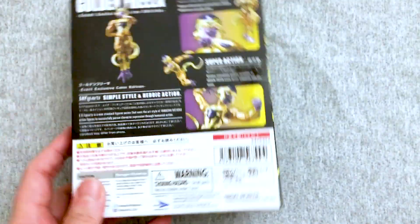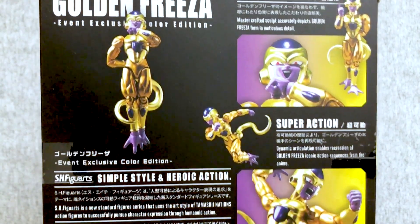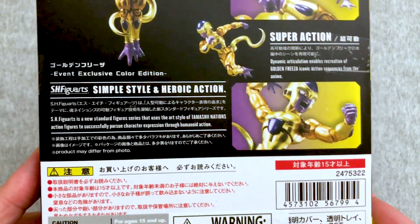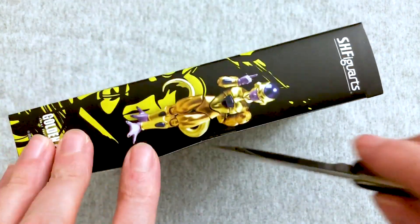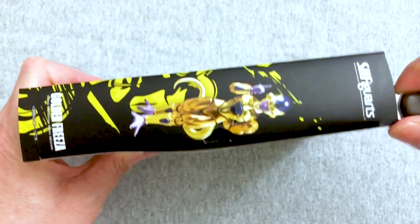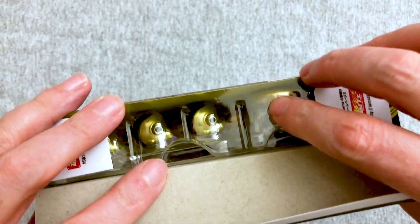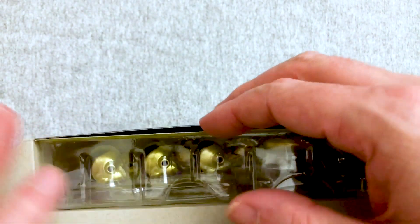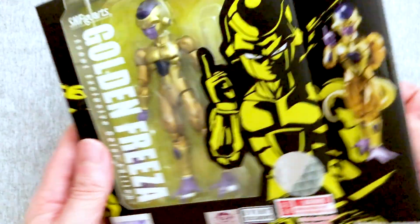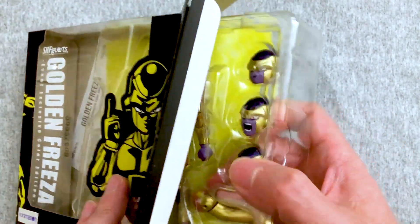So we already have a Golden Frieza — what exactly is the difference here? Well, it's going to be some kind of coloration. I don't know if it's shinier or something. My thought — and people at home can tell us — is it's supposed to be like the difference between the anime color and the manga color. So sometimes it's going to be pretty slight, sometimes it's going to be very obvious, just depending on the character.